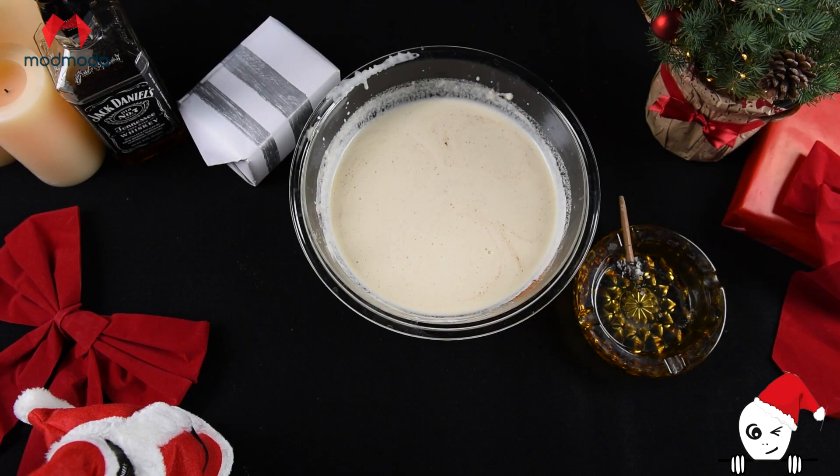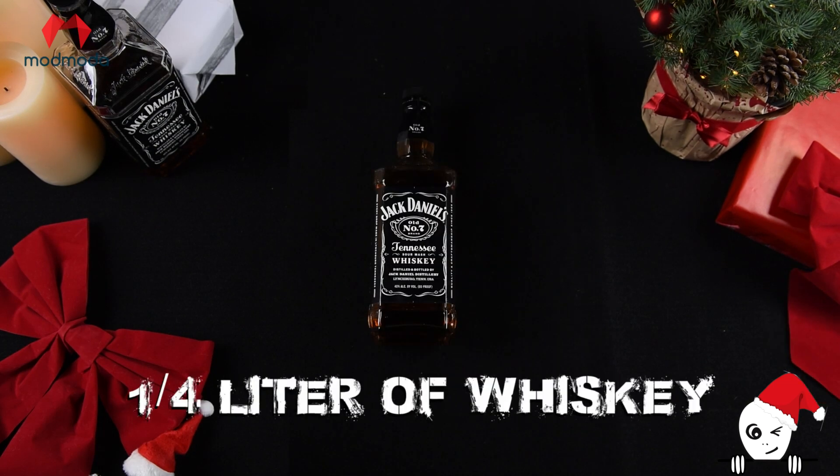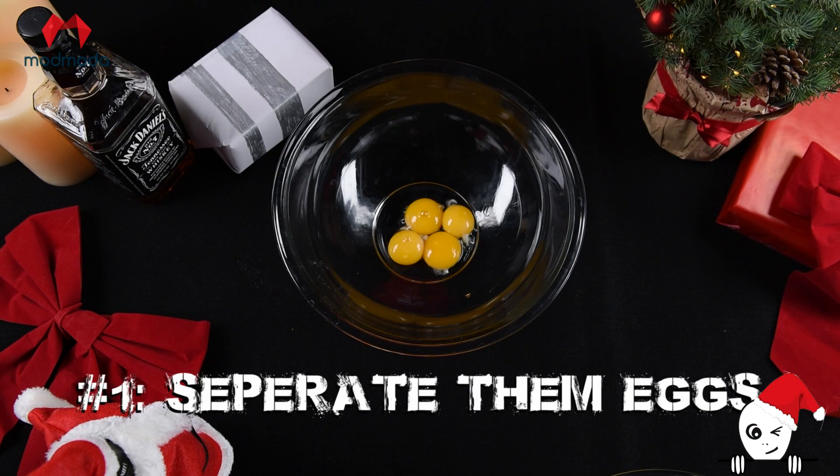First things first, you got your ingredients: milk, eggs, heavy cream, sugar, some of that Jack Daniels, and nutmeg. Now that you got that, you're gonna follow these steps.